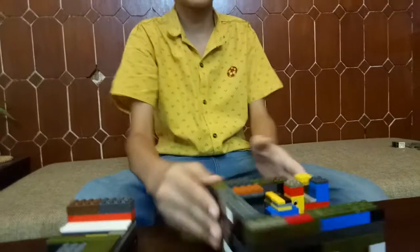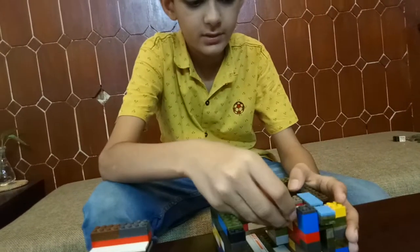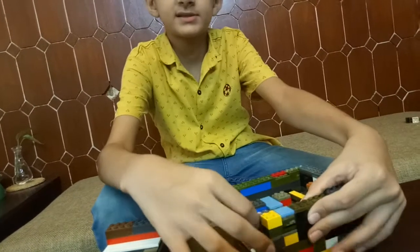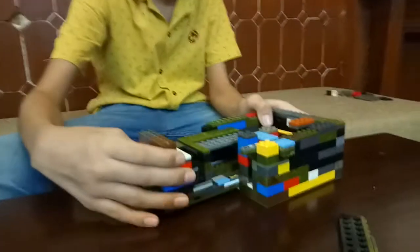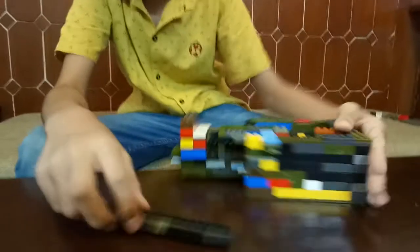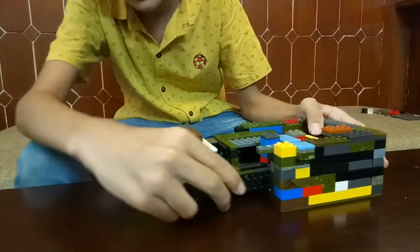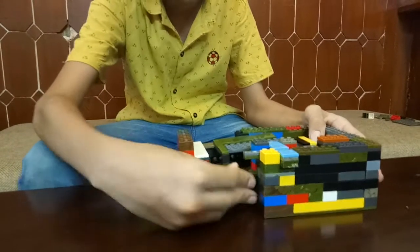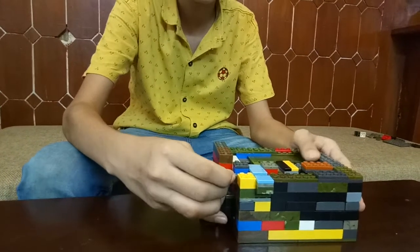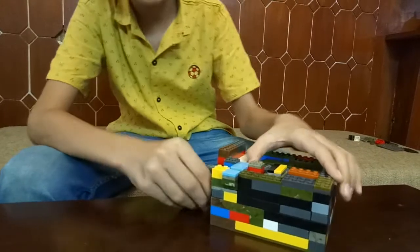Now this is the switch. I will switch it like this, it will go like this, then I will take the key like this. This will come up, and the table goes over there, and then you can take it out.